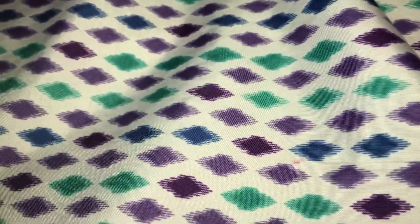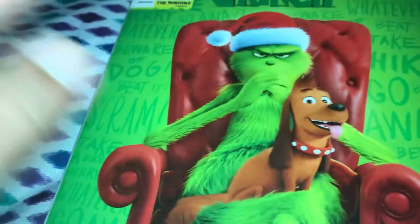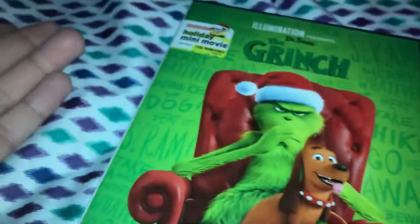Hi guys, today I have another movie to show you — Dr. Seuss's The Grinch. I do have to say, it's okay, as far as movies go. We watched this at school last year around December, first to Christmas. So watching this at school for the very first time, sitting down and watching it, I was like, okay, I kind of like this movie.